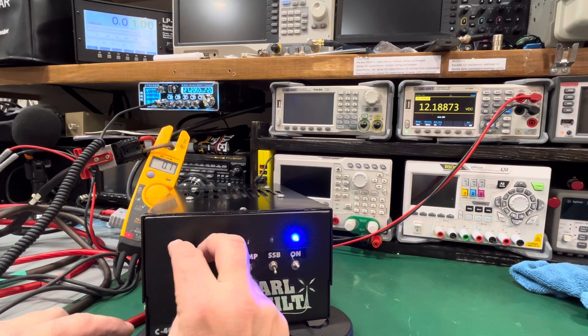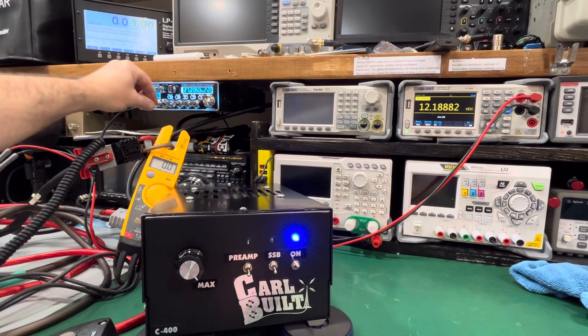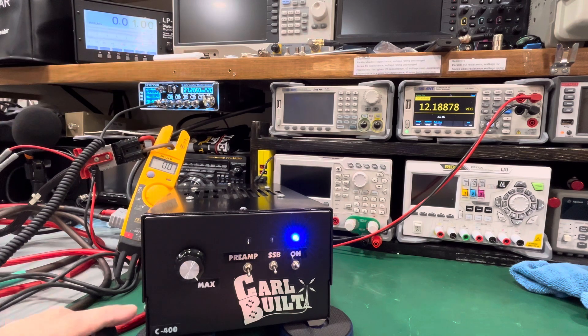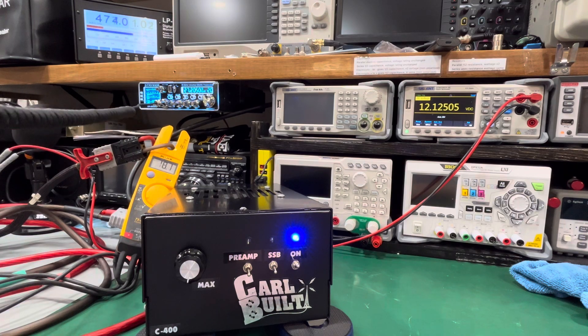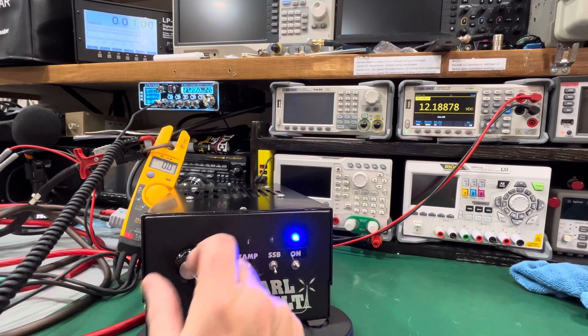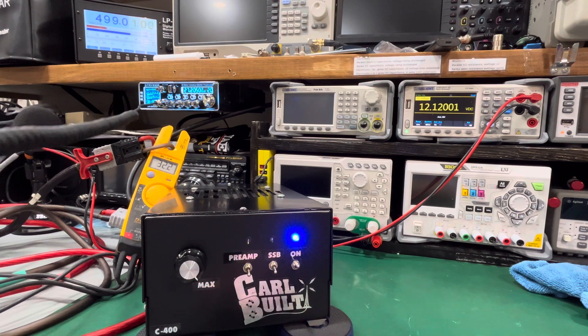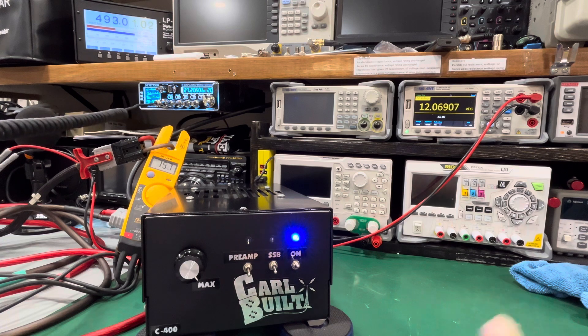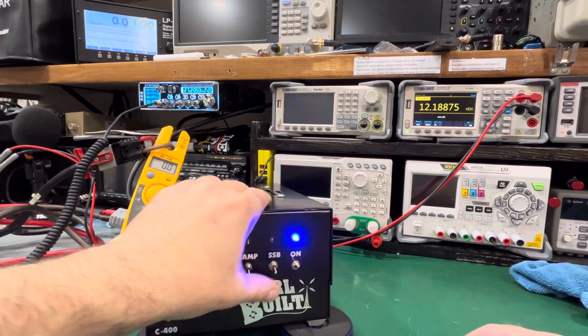Now we're gonna turn her all the way up — you can hear it dying down, it wants the voltage, I just don't have the voltage for it. Let me give it a little mic. Audio 1, 2, 1, 2 — test, test, test. So 470 watts all the way down. Let's see all the way up — audio test, 500 watts all the way up. Which is fine — I'm only putting four watts into it. The 12 volts is what's killing it. You're drawing about 30 amps.